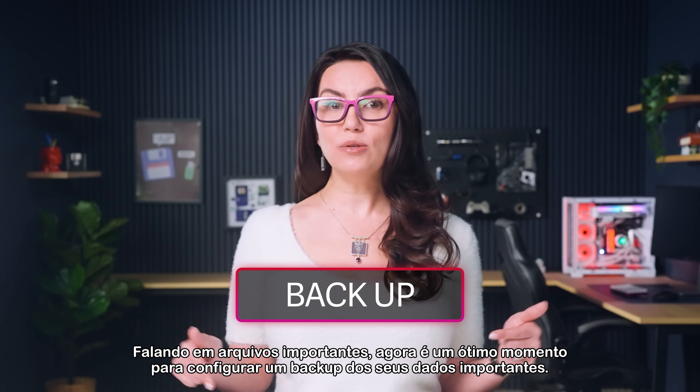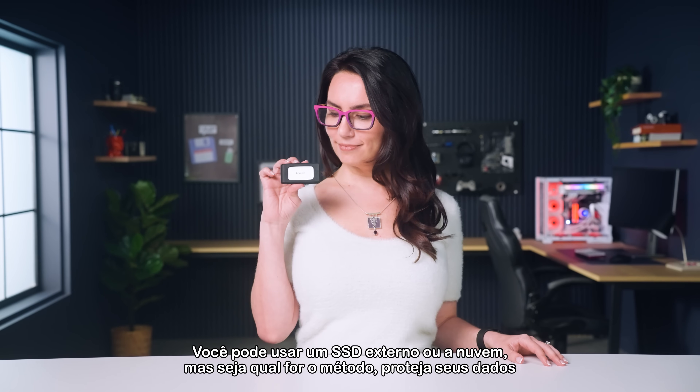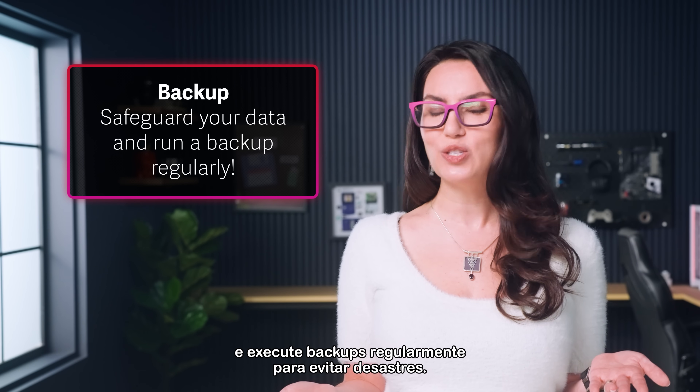Speaking of important files, now's a great time to set a backup for all your important data. You can use an external SSD or the cloud, but however you do it, be sure to safeguard your data and run a backup regularly to avoid catastrophe.